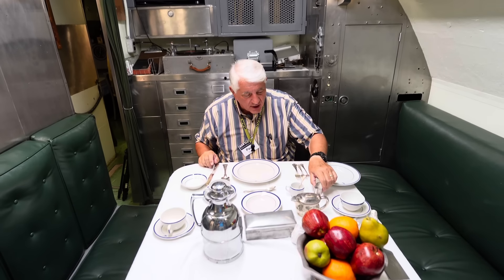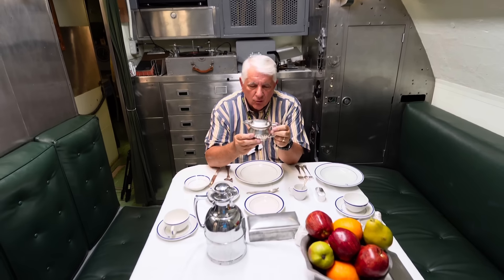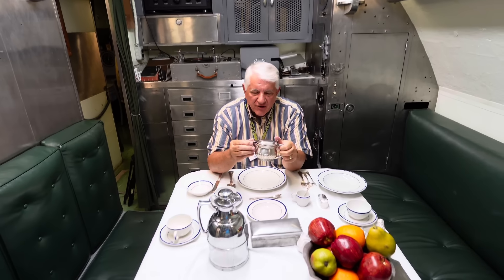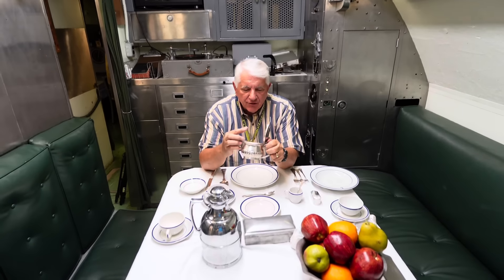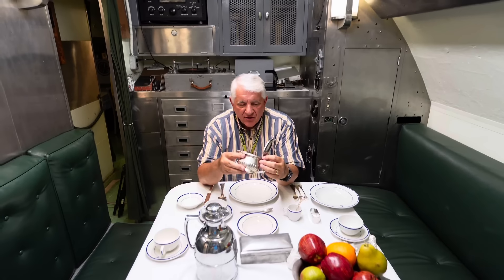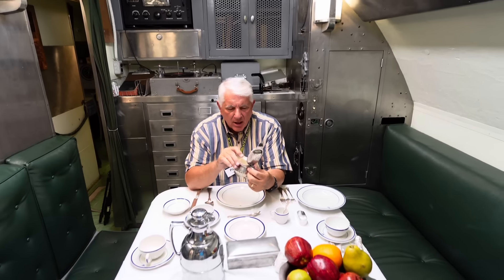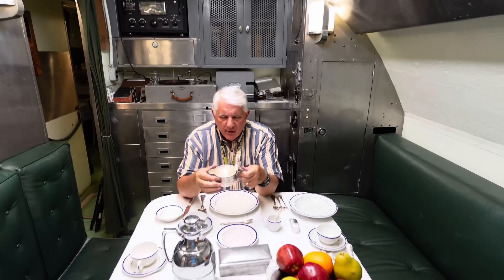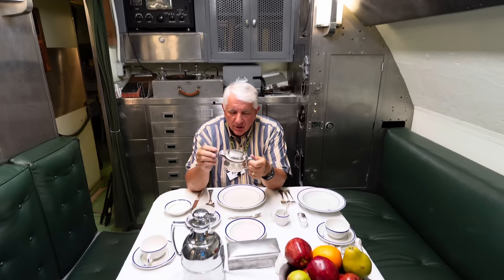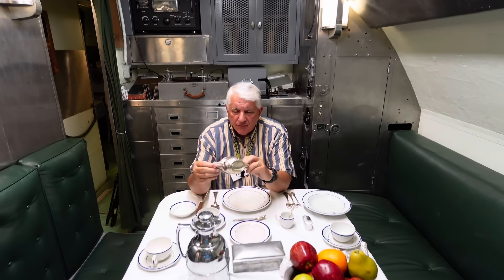Speaking of helping themselves to artifacts, this is a creamer from USS Cod in World War II, part of the Cod's wardroom that went home in the sea bag of a sailor who later returned it. This is Reed and Barton silver plate — not sterling silver, but a layer of silver over brass. There's verdigris in here, so we try not to polish this too much. This will be properly conserved and cleaned before being put back into storage.